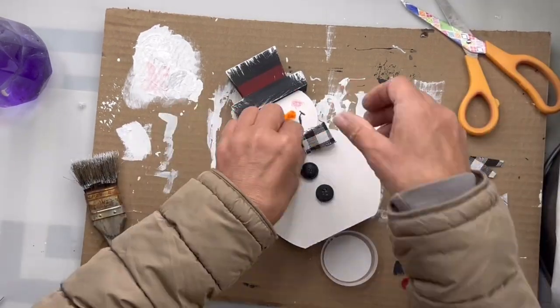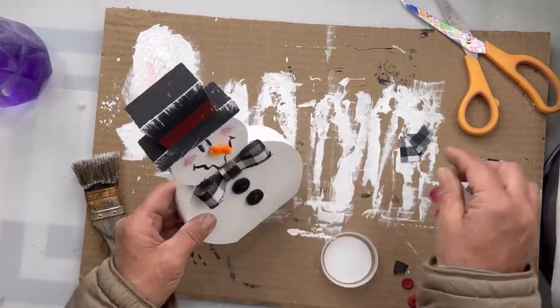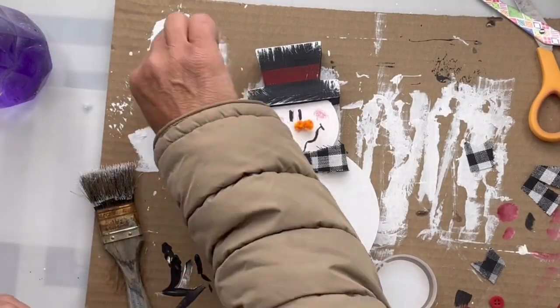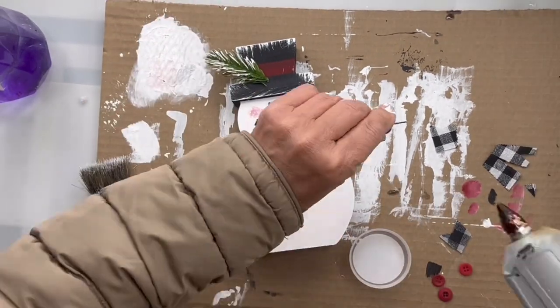I took two black buttons and glued them on. I took this buffalo check ribbon from the Dollar Tree, cut off the tails, and made a bow tie, and glued that down. Then I took a piece of greenery, put some white paint on it, glued it to his hat, and added a few berries.